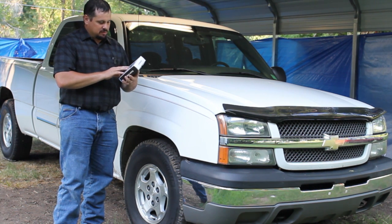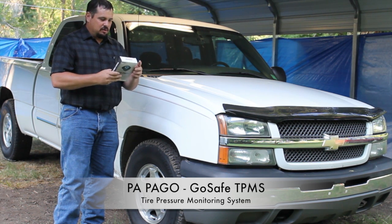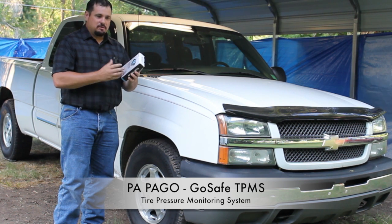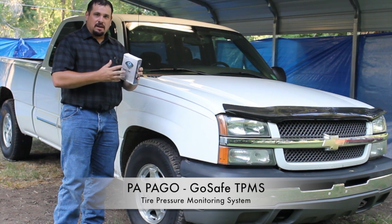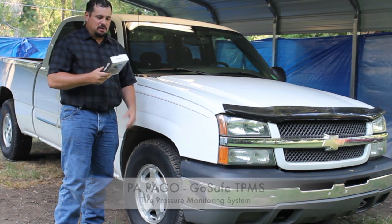We found this product — it's GoSafe, a TPMS tire pressure monitoring system, and it hooks up to your iPhone or some type of smartphone and does that for you. So we're going to test this to see if it really works and if it works as recommended.